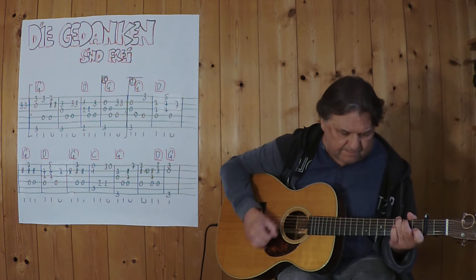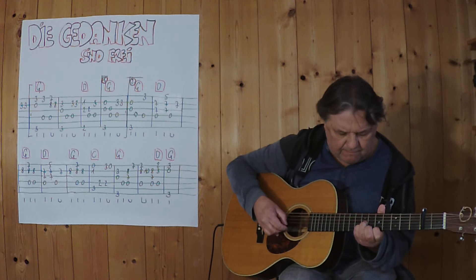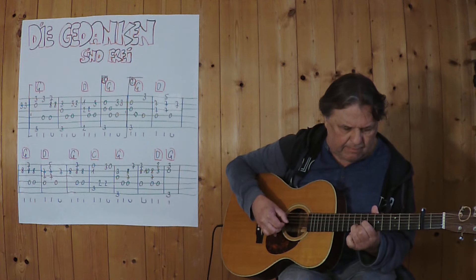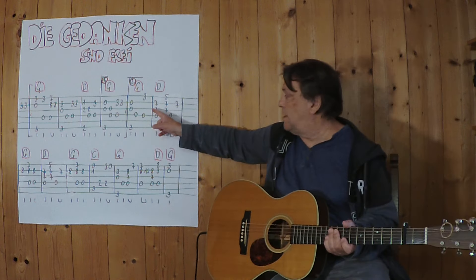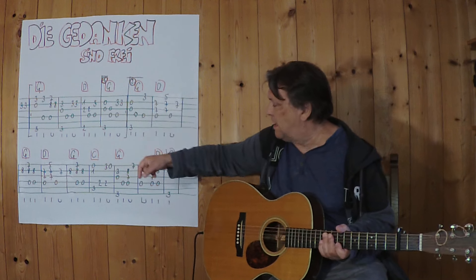Now the second finish. At this point I play these two chords together, D and G.